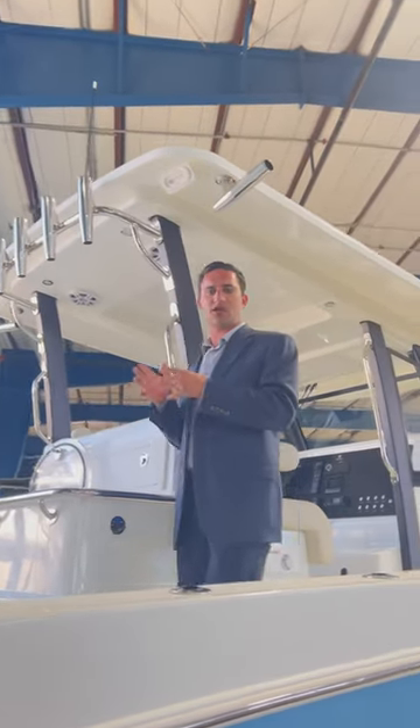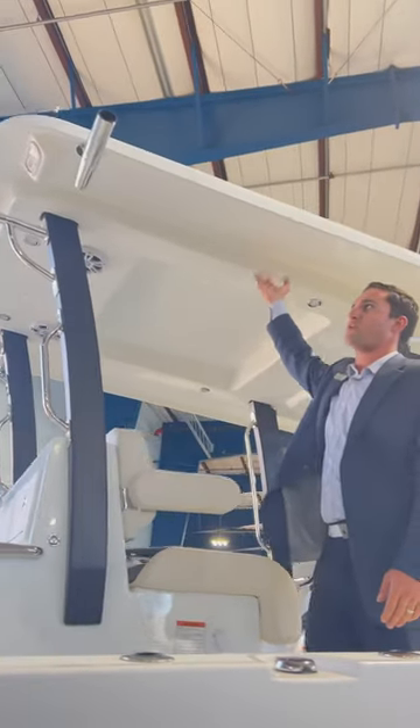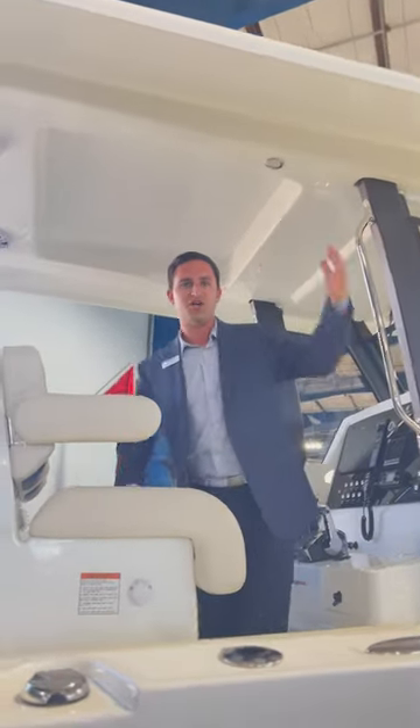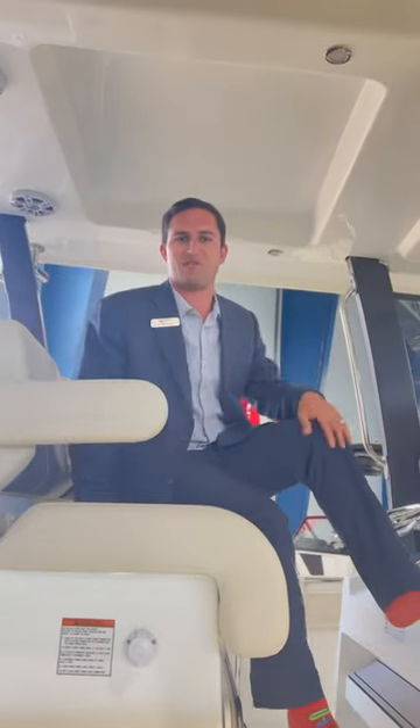If you're mostly doing fishing on a center console boat, you're probably going to see a t-top. This one in particular is a hard top — got your rod holders coming off the back and off the sides too. Hop in here, keep that sun directly off you, and if you hit a rainstorm, who cares — you're going to be protected from that weather.